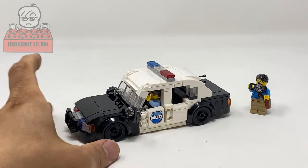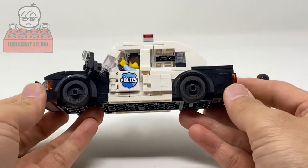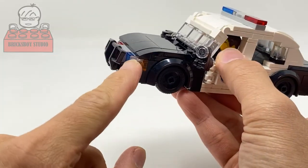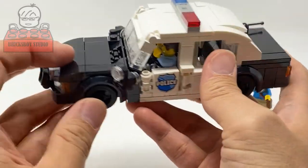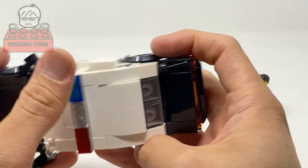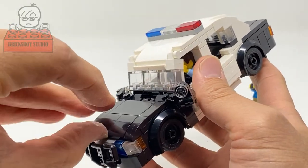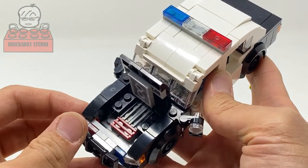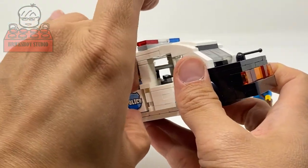Hello, here is the US police car, let me show you this vehicle. At the front it has the bumper and also the hook. The four doors and the trunk can be opened — let me open it, and the fourth door can be open.